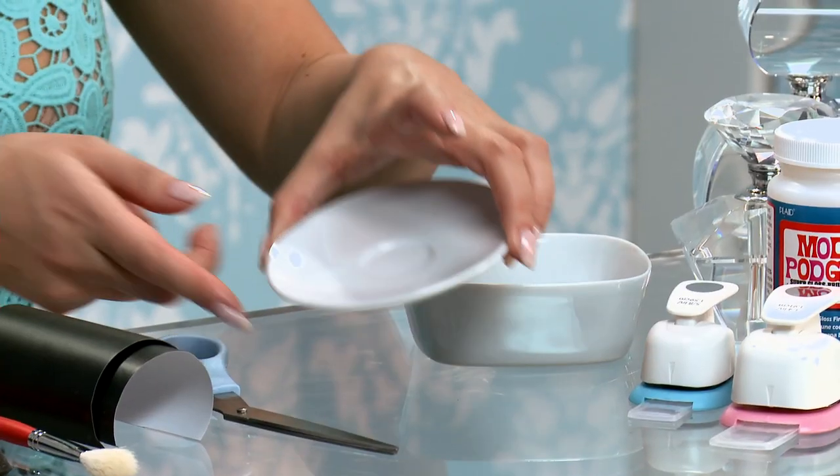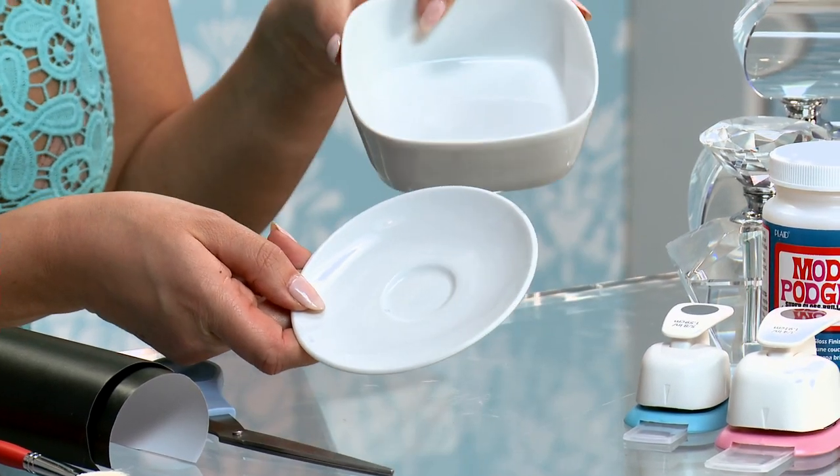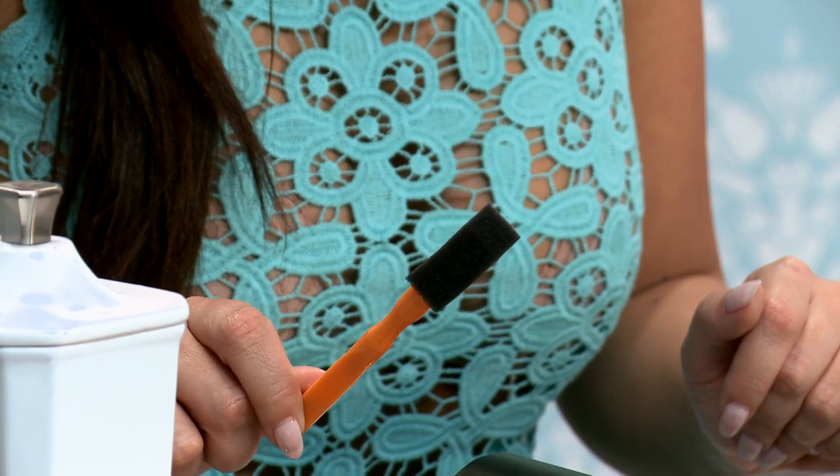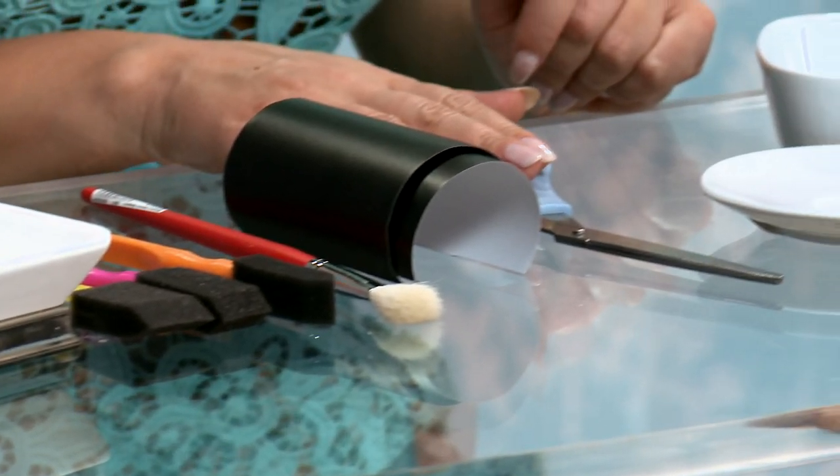For this, you want to get anything you can use as a jewelry dish. I like this little small saucer and a small bowl. You'll also need some Mod Podge, contact paper or stickers, a sponge brush, and scissors or a hole punch.